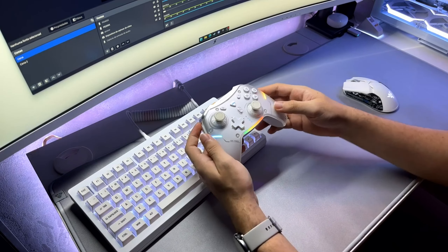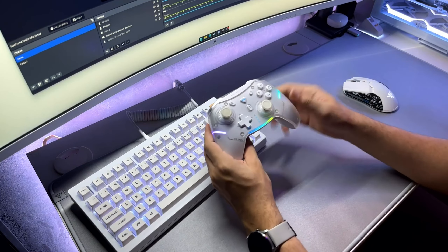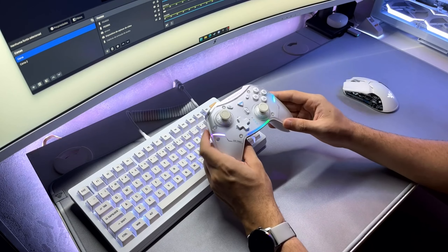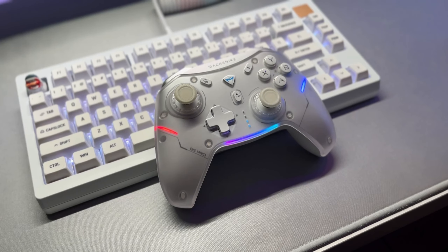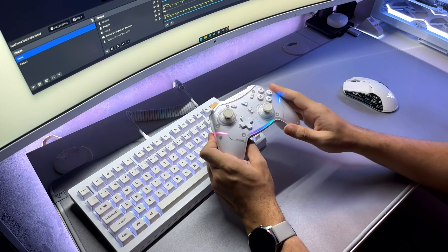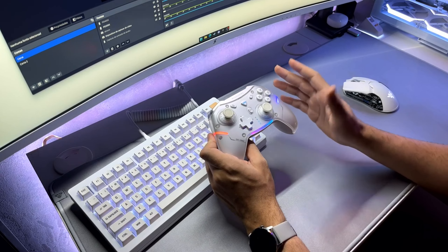Hey guys, how are you? I hope you are fine. This time I am here with this new release of the Machenike G5 Pro, a controller that has been very well praised because of its value and everything it delivers. I have been using this controller for two months, so I will tell you what I thought of using it during this period, and if it is worth it.